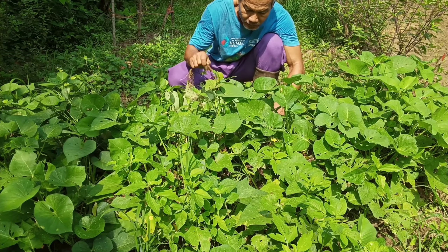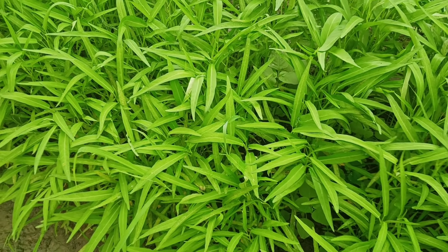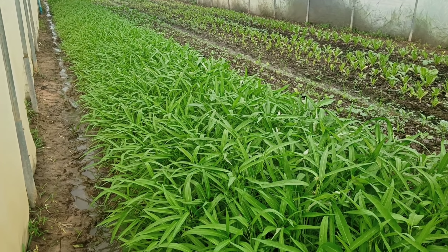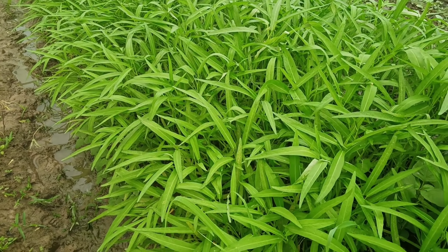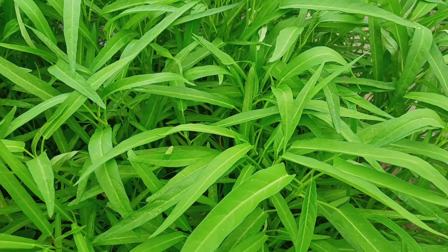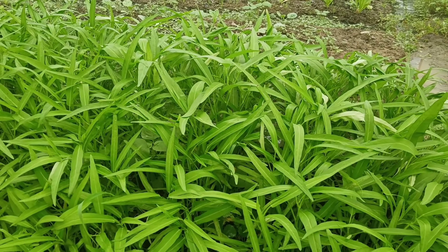But people don't like to eat the leaf much. In Thailand, though it may be different in other countries, people love to eat the stem more. So companies started to develop morning glory varieties with smaller leaves and more stem. This is the new variety that companies developed for people.